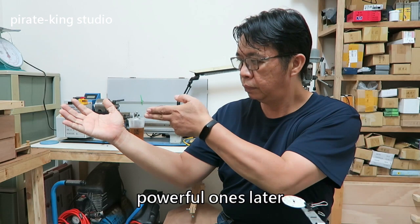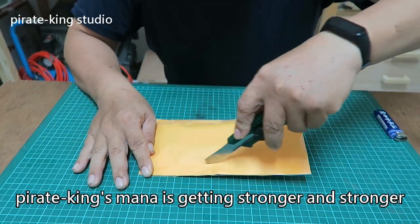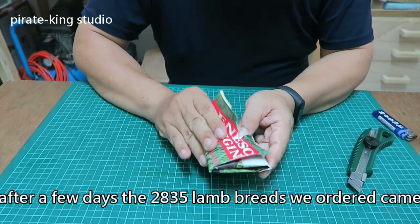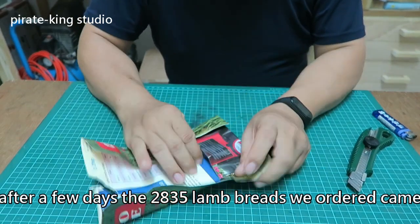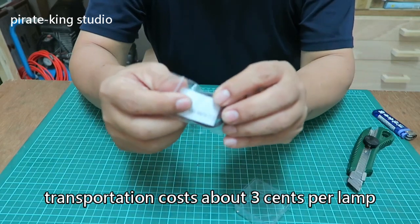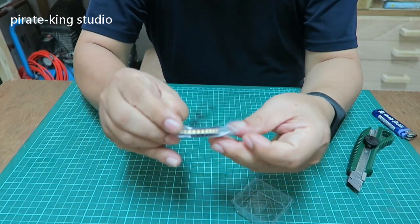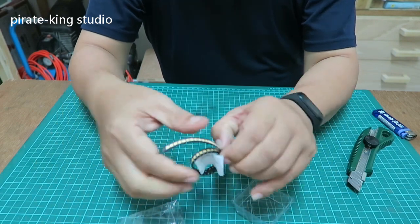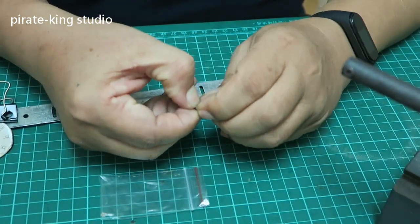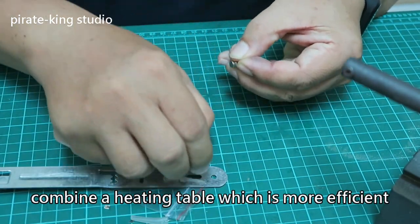Wait a minute — the LEDs are more powerful once repaired. After a few days, the 28-35 lamp bits we ordered arrived. Lamp bits with 1 watt power, including transportation cost about 3 cents per lamp. Every auction site is selling them. There are 50 lamp bits which cannot be used up in a year.